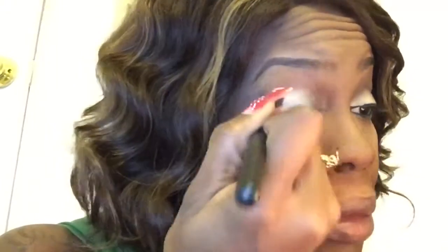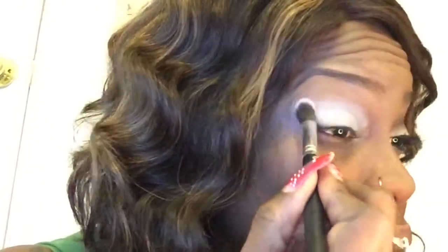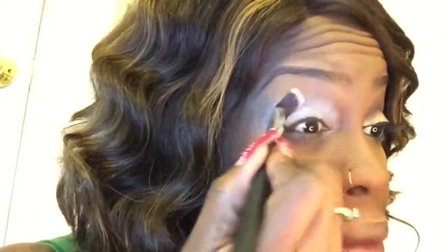We're gonna start with this NYX eyeshadow base in white. I'm going to take this fluffy angled round brush and apply that all over my lid. I have already applied a primer underneath this - I apply my primer when I do my brows, so that was done off camera. I'm just gonna really blend that in. It's going to allow our eyeshadow to stick and last all day, and if we blend it out properly it's going to ensure that our eyeshadows don't crease.